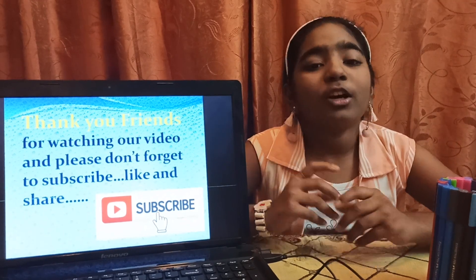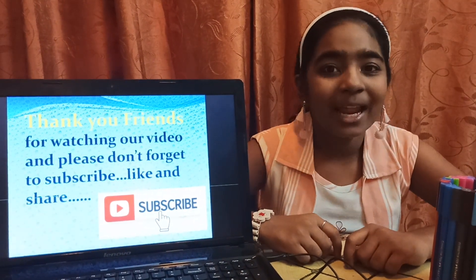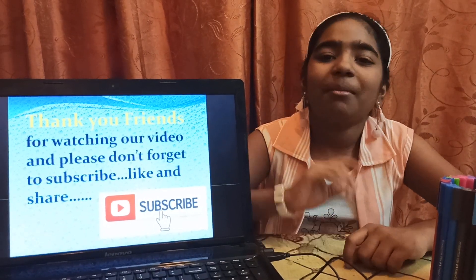Thank you friends for watching our video and please don't forget to subscribe, like and share. See you later guys. Bye.